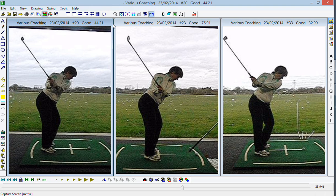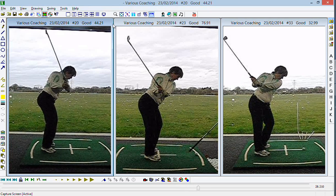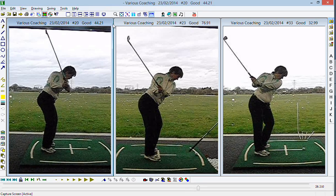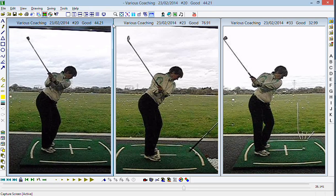What we saw at the start of your session was a much better version of the swing that you made on your first visit, but still trending towards that cut pattern where the arms drift out too much.